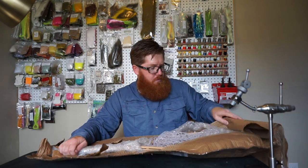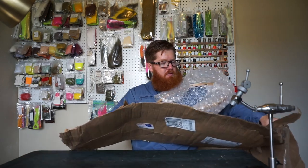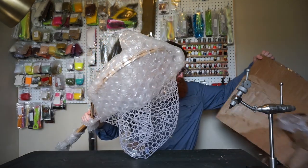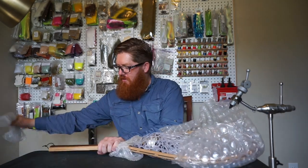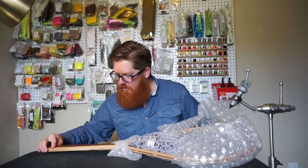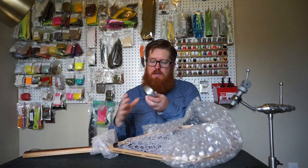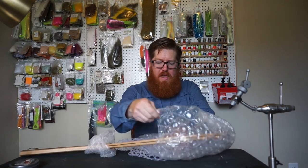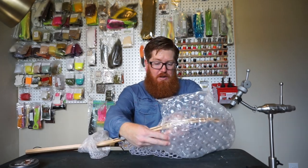Ooh, this looks really nice. First, I can tell it is a little larger. Oh man, that's beautiful. And he did send the rod keeper, so we'll take a look at that in a minute — that's not the main thing I'm interested in, although it seemed like a pretty neat idea.